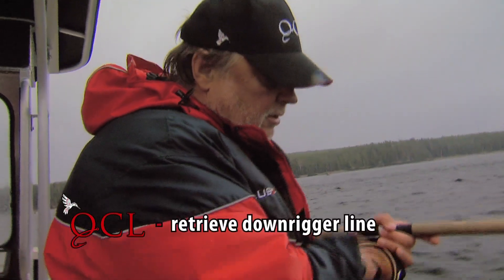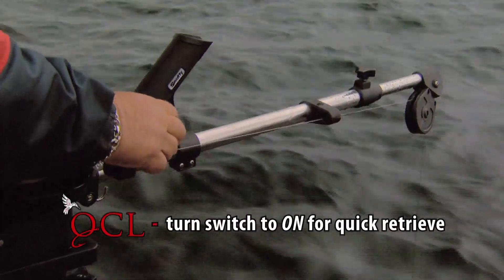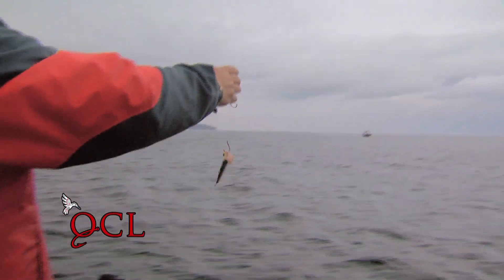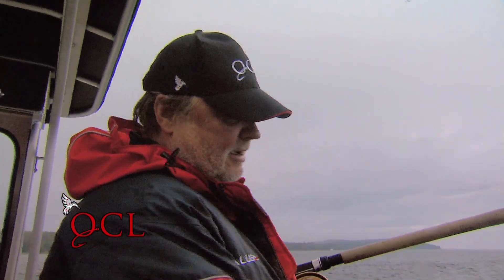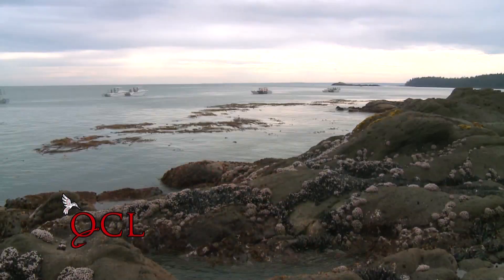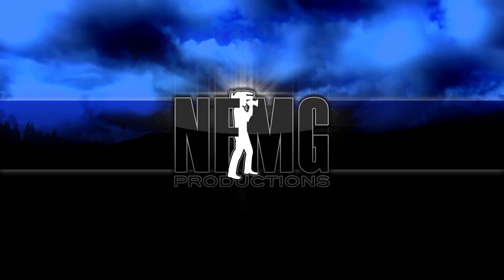The next thing I want to do is bring in the downrigger ball by going to 'on.' When it does come up, it'll stop automatically. And in that short time that I had my gear down, we had a fish strike! Isn't that crazy? So that's how easy it is to use the downrigger. Enjoy your fishing up here at Queen Charlotte Lodge. Nice fish!